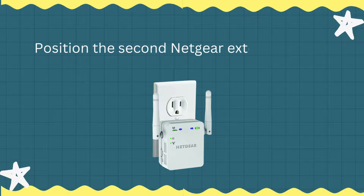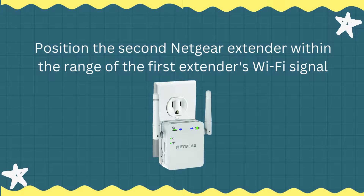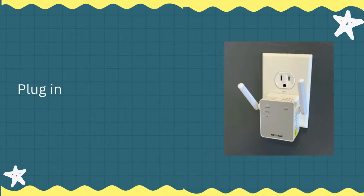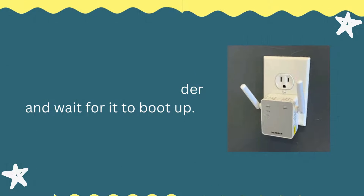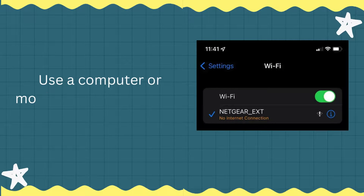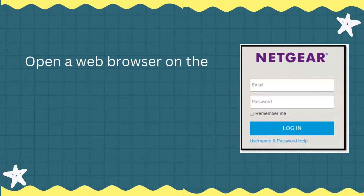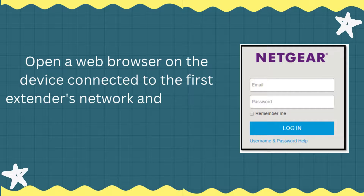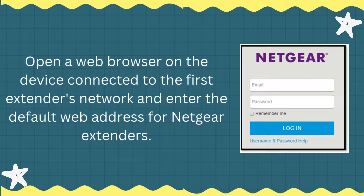Position the second Netgear extender within the range of the first extender's Wi-Fi signal. Plug in the second extender and wait for it to boot up. Use a computer or mobile device to connect to the Wi-Fi network. Open a web browser on the device connected to the first extender's network and enter the default web address for Netgear extenders.